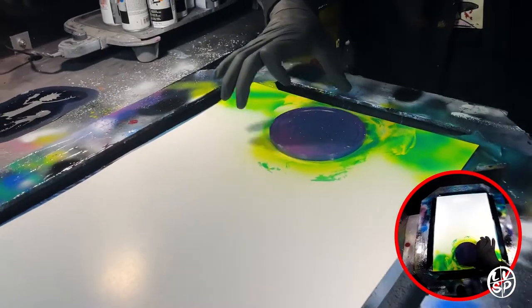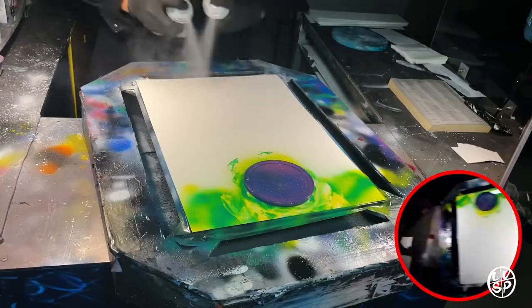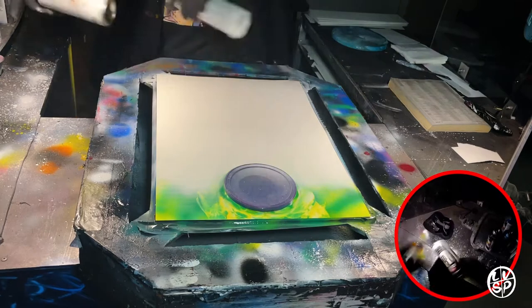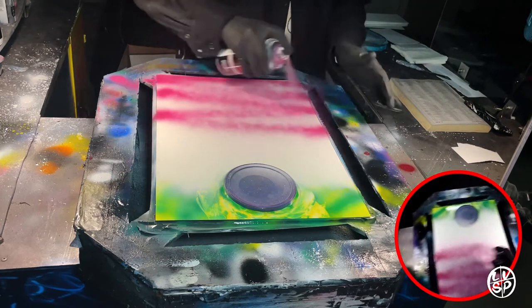Now I'm lifting that off with a circle so it preserves that really bright yellowish green color, putting a little weight on that circle so no paint can get underneath there. Next I'm gonna be putting white on the whole top because I need white paint.